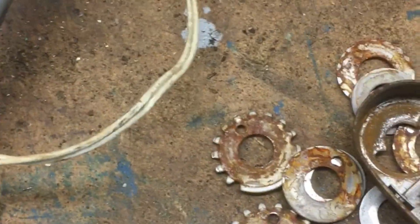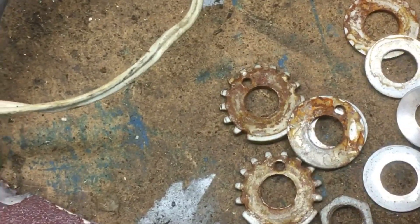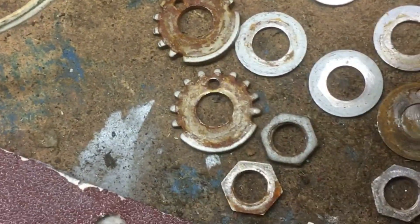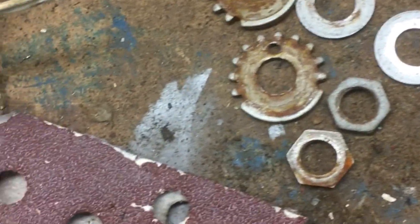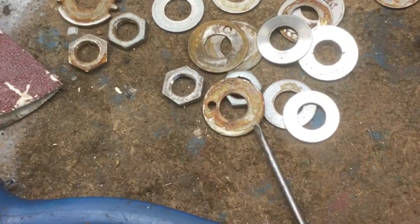We've got washers with peg holes in, flat washers, dished washers — or dowty washers, or whatever you'd call them. We've got all bloody sorts. There's no wonder they can't afford to make lights like these nowadays, because they're just so complex.